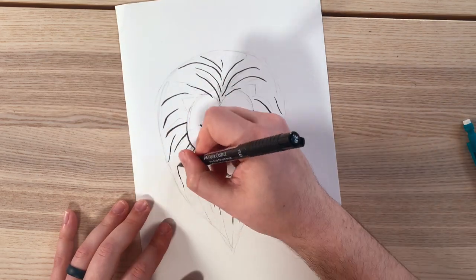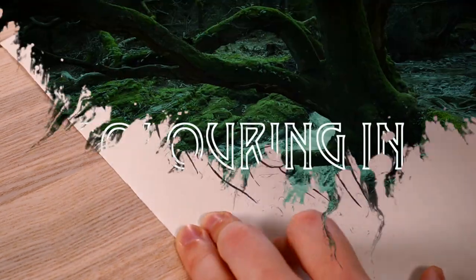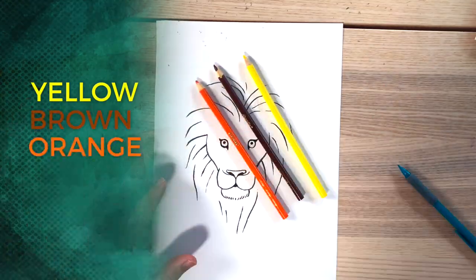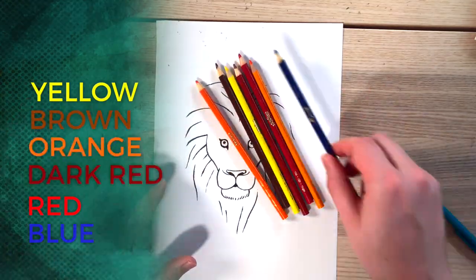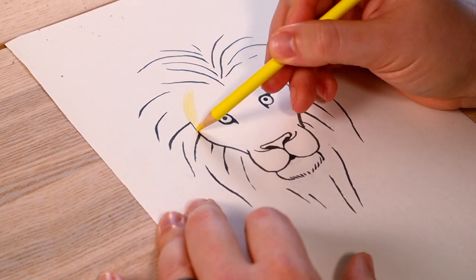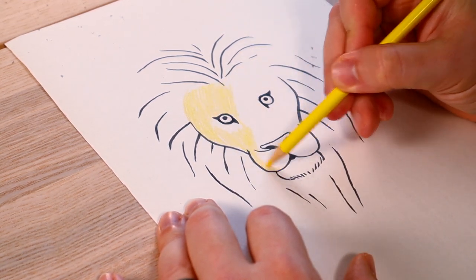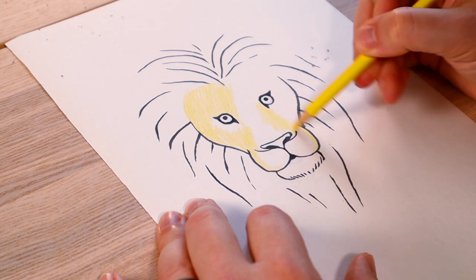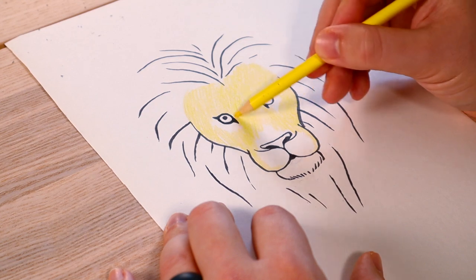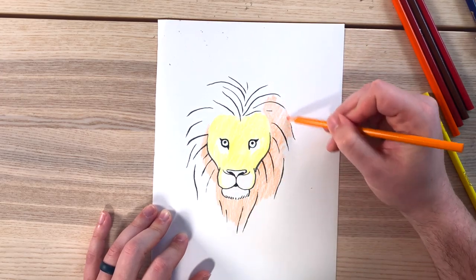Now erase your original pencil marks so you can start with the color. As tempting as it is to go all out in yellow, start slow. Leave the spots under the eyes and nose white. When you keep the yellow light, you'll be able to blend and get the right tones to make it look as Aslan-y or Simba-y as you'd like. Your mane will always have a darker look to it, so I'm starting mine with orange and red, still light.